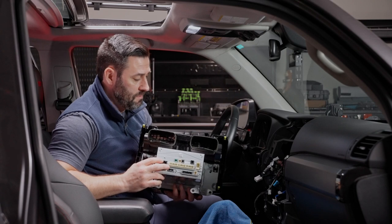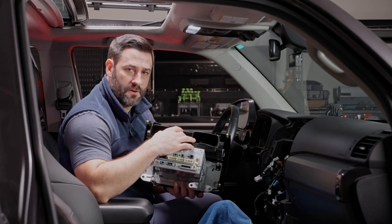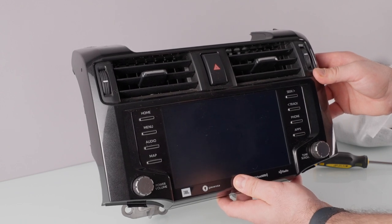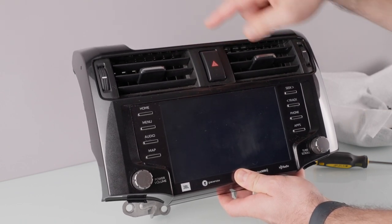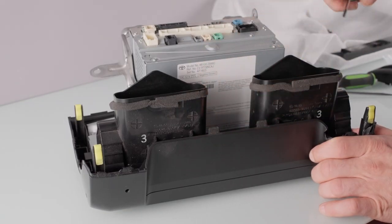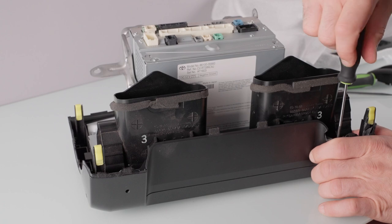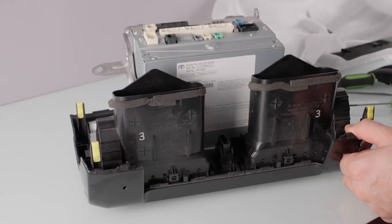We're ready to transfer the vents and trim pieces from the factory head unit to your new dash kit from your Sony 9500ES. We have the factory head unit over on the bench and we're going to remove a couple of things: we're going to need the top trim piece, the vents, and the hazard button. So we're going to start by removing the top trim piece — there are two Phillips head screws, one on each side. That trim piece just pulls right out.